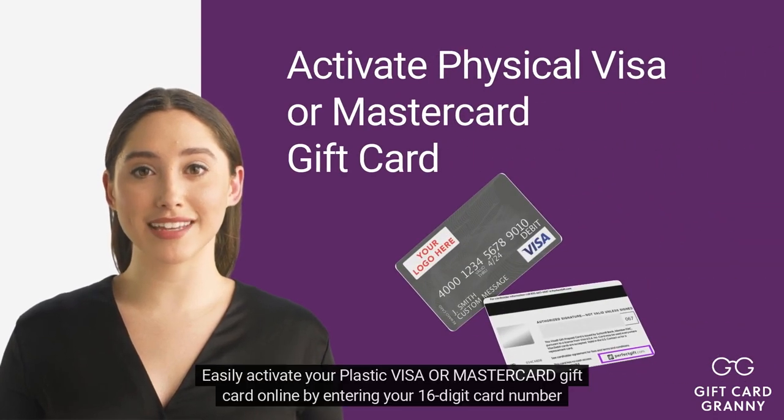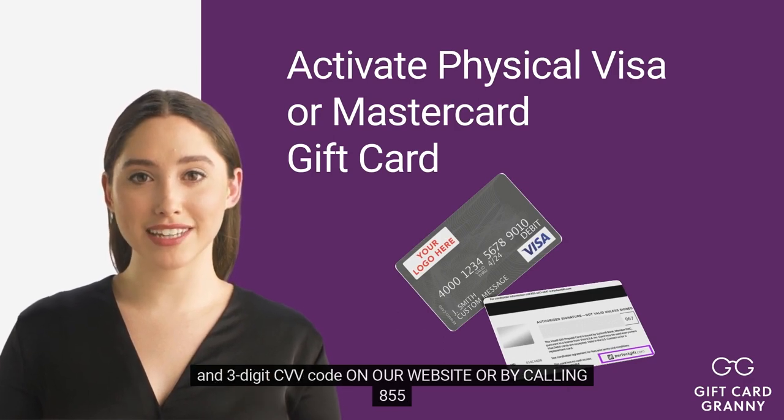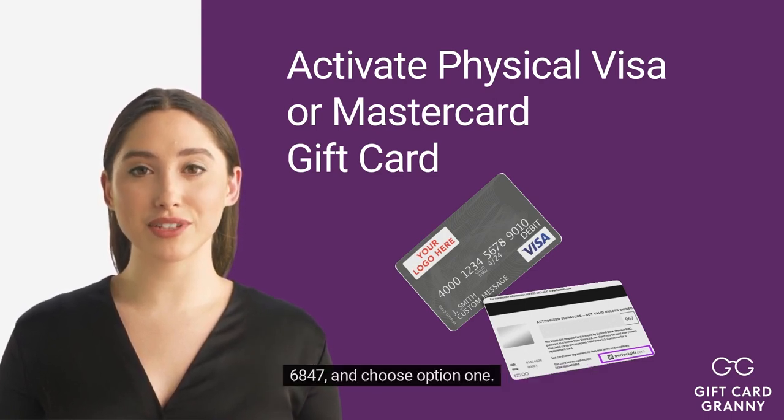Hi! Easily activate your plastic Visa or MasterCard gift card online by entering your 16-digit card number and 3-digit CVV code on our website, or by calling 855-660-6847 and choosing option 1.